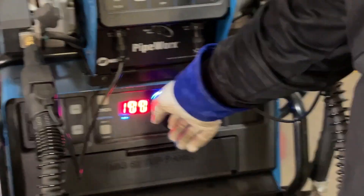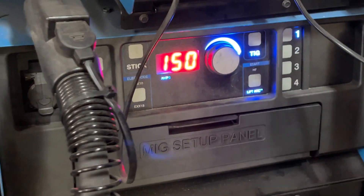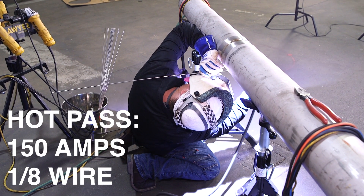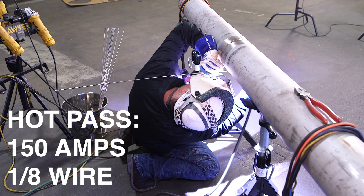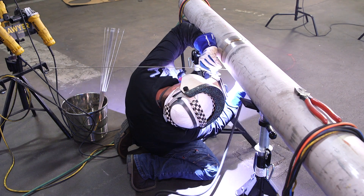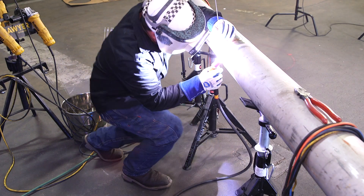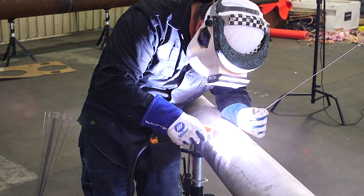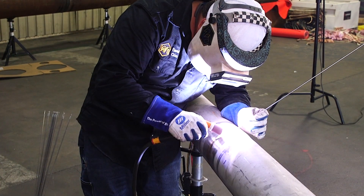I'm going to go ahead and start our hot pass. I've got our machine set at 150 amps. I'm going to use one-eighth wire and just walk all the way from the bottom up. Try not to stop or pause anywhere — just set myself up in a body position where I can go from the bottom all the way to the top. Here on the hot pass, you just want to sweep side to side, making sure you clean up any unevenness in your root. We just want to lay a good clean foundation for our fill and also protect our root pass. The less times you have to stop and pick up that grinder, the better and cleaner weld you can have.